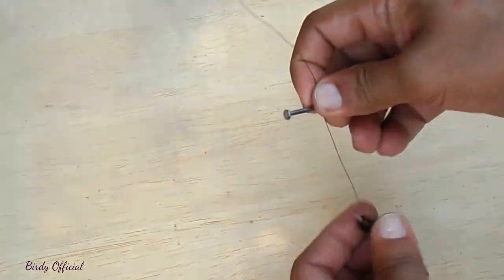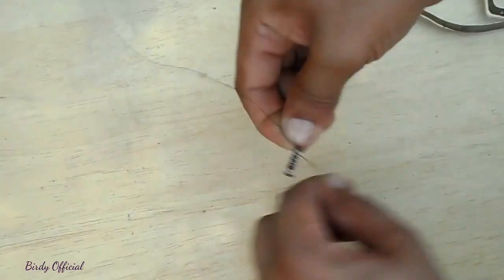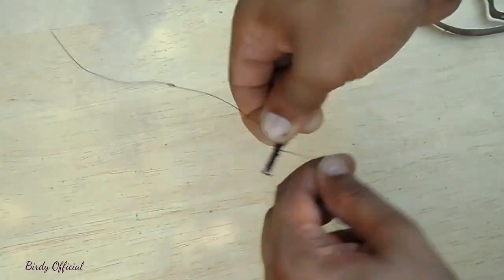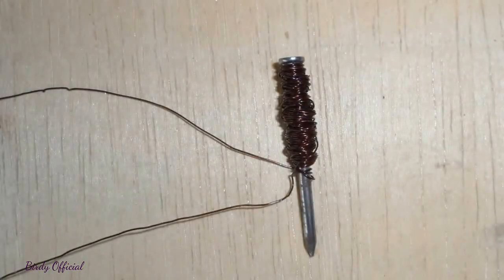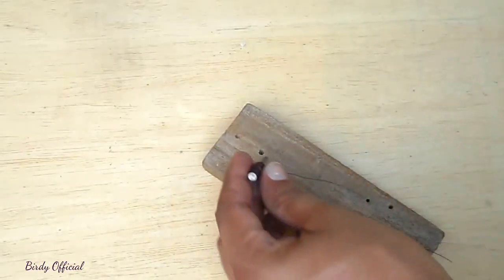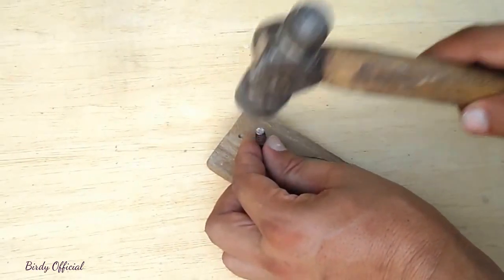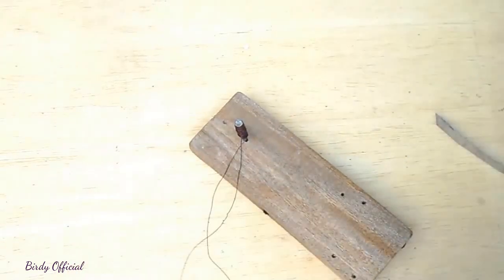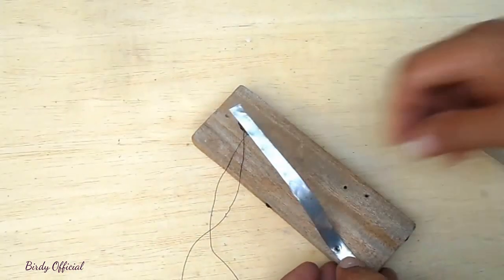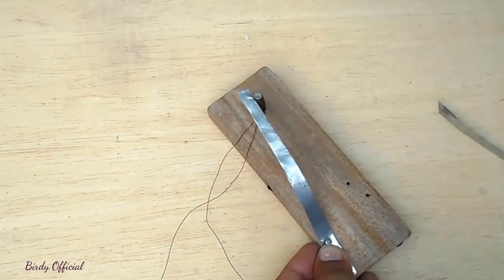Wrap the coil around the nail in one direction and keep both its ends exposed. Then hammer one-fourth part of the nail into the plank. Now fix the 2 strips on the plank with the help of screws, and adjust them for efficient function.